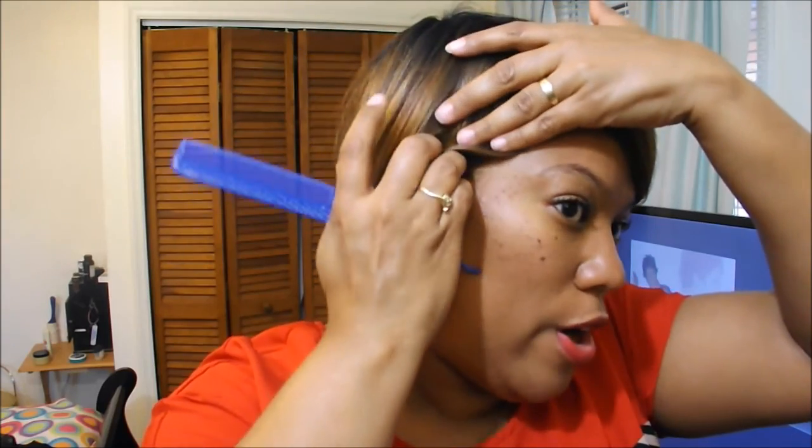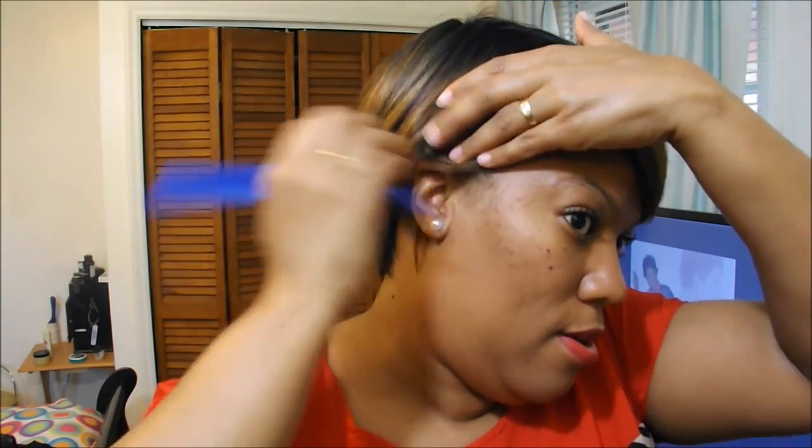I absolutely love this wig. One time before when I wore her, I kind of swooped her behind my ear, which works perfectly as well. Freetress Equal behind the ear — that's a plus for me too.